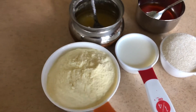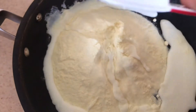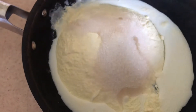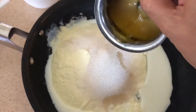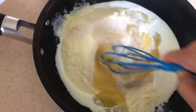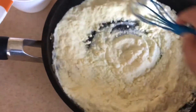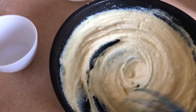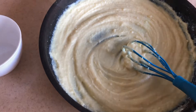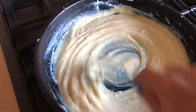In a pan, add all the ingredients and mix well. I'm not going to turn the gas on yet. I'm adding one fourth cup of milk right now and two to three tablespoons of ghee. Give it a good mix and make it lump-free. I've added one more one-fourth cup of milk, so total half a cup of milk, to get the right consistency. Cook this for a minute or so, mixing well with no lumps.